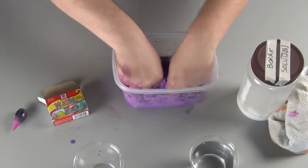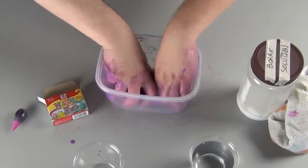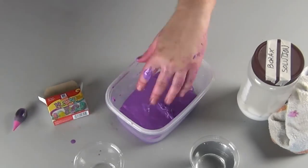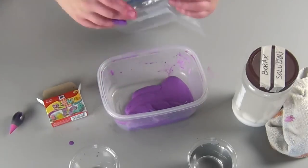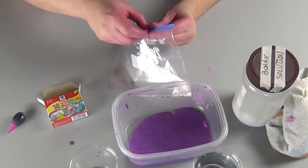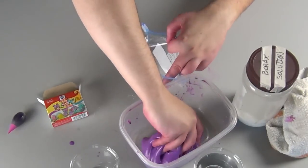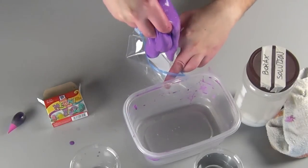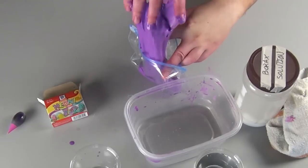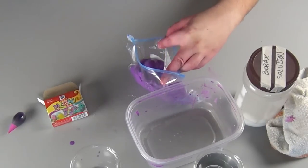Do not leave your slime out on any fabric that you think it could dye, like your parents' couch or carpet. Always put it back in a sealable container when you're done with it. You can store your slime in a plastic sealable bag indefinitely as long as it doesn't get too dried out. If it gets a little dried out, you can add a little bit of water to revitalize it. If your slime is sticky, add just a tiny bit more borax or roll it around in your hands until more water comes out. But if it gets so dry that powder starts to come off it, your slime is done and you'll never get it back again.